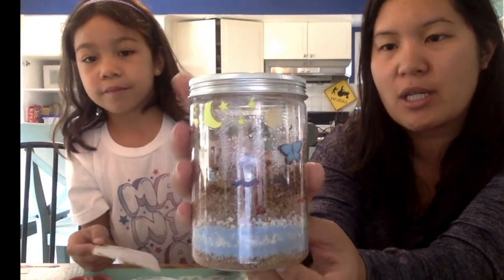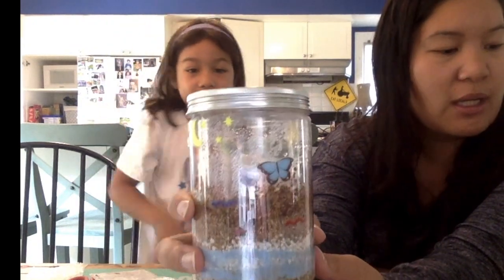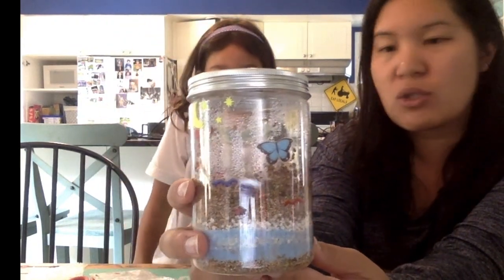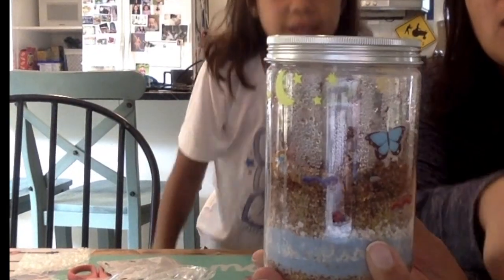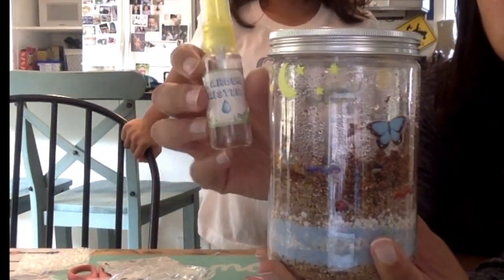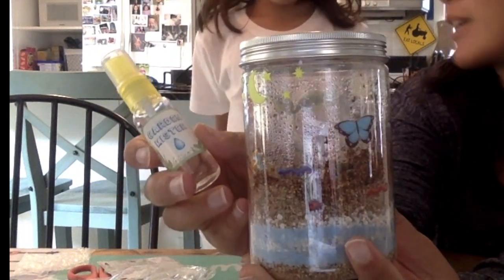We'll check on it every day, and in about three to four days it should start to sprout. Ava, your job is to make sure that the soil remains damp — we don't want it to get dry. It'll glow at night. You're going to use your water mister to keep that soil damp. Got it?